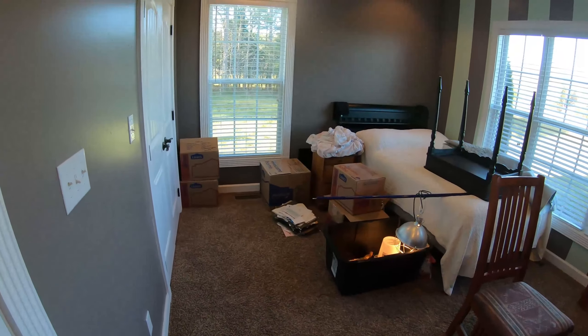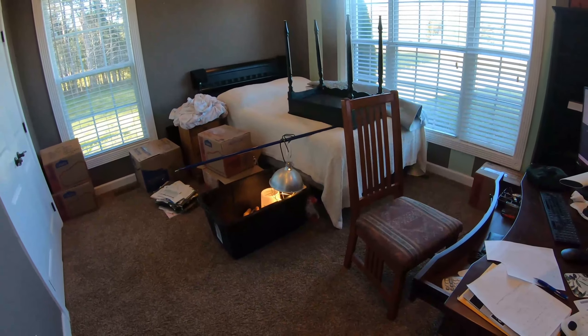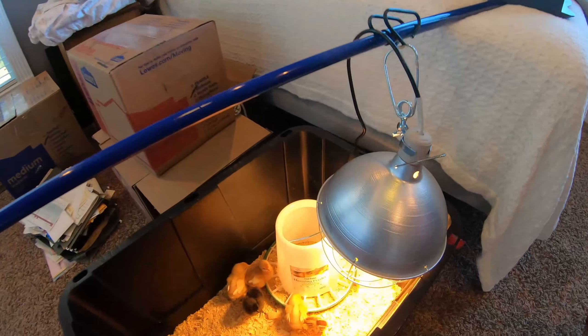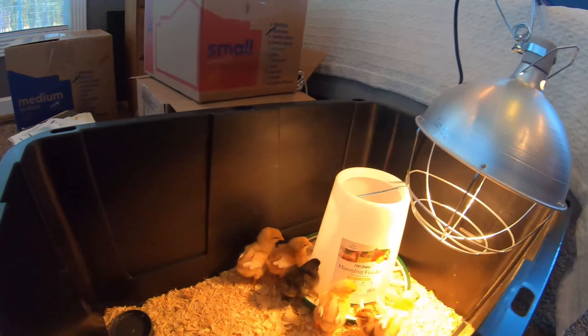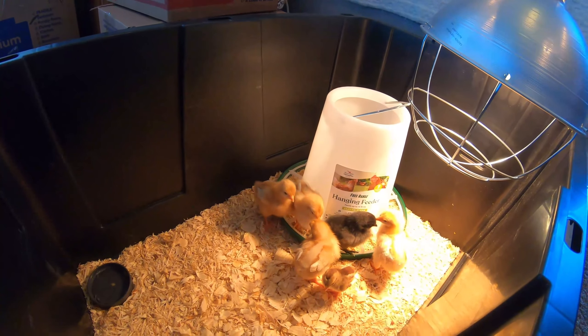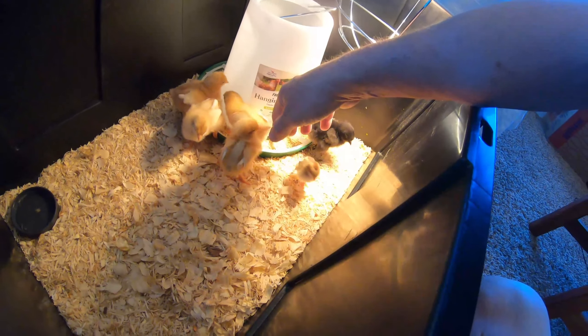Pardon the mess, we're still unboxing — we've been in our home for 14 days. Today was the first phase, the first initial phase of our poultry phase of homesteading, and this little guy — let me show you what he is.